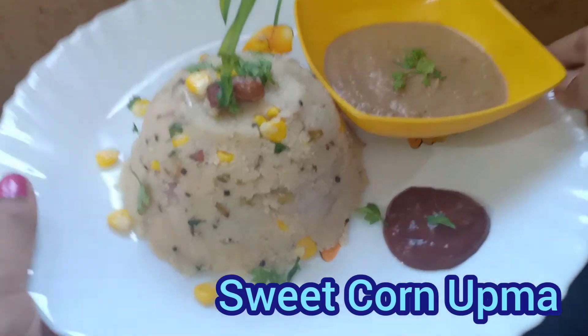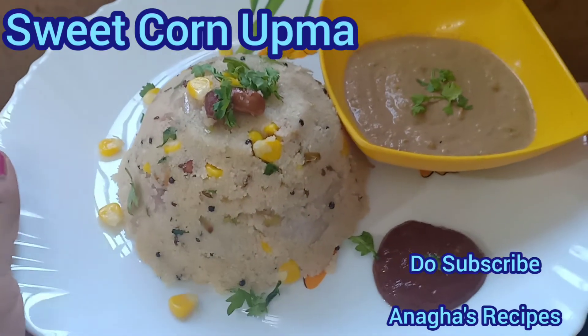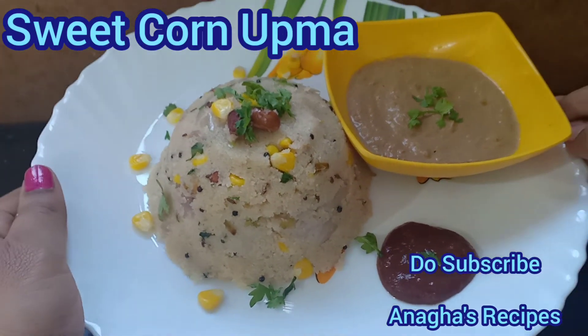So here the corn upma is ready. If you have liked it, do hit the like button, and if you want to see more videos, go subscribe.